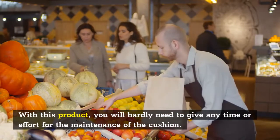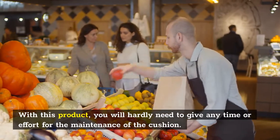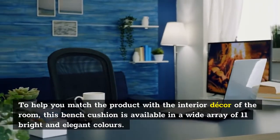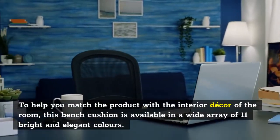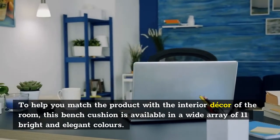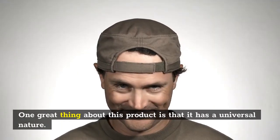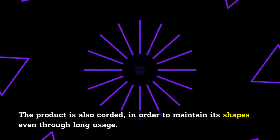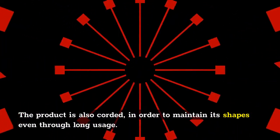With this product, you will hardly need to give any time or effort for the maintenance of the cushion. To help you match the product with the interior decor of the room, this bench cushion is available in a wide array of 11 bright and elegant colors. One great thing about this product is that it has a universal nature. The product is also corded, in order to maintain its shape even through long usage.